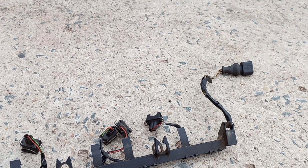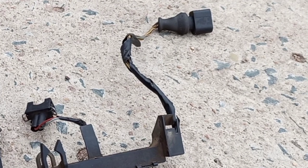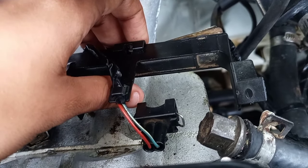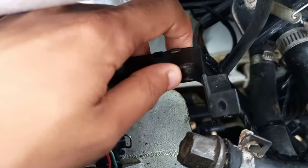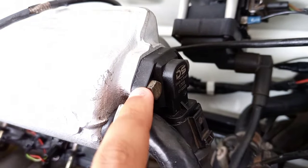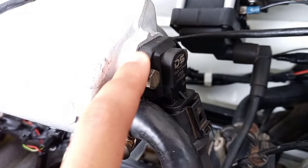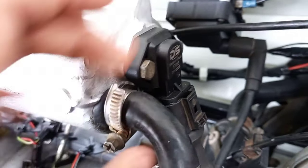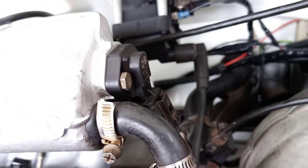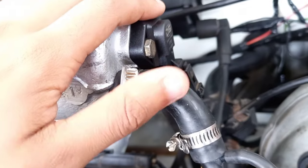Before we carry on further down the loom, we still need to attach one more plug — the plug for the airflow sensor, which is going to be on the other side of the intake. On the same rail as the injector plugs, at the end of it you're going to find this plug, which connects to the airflow meter. It follows down and straight into the rail — again a straight connection, no need to cut or trim any wires.